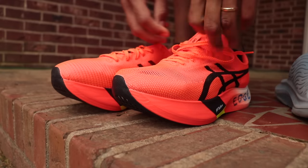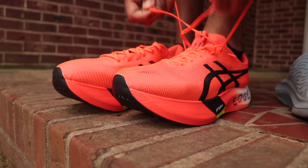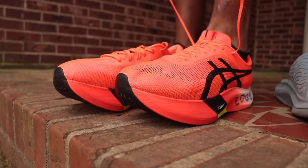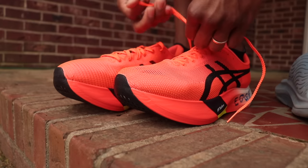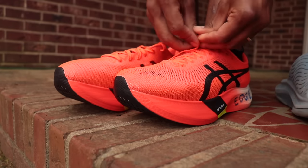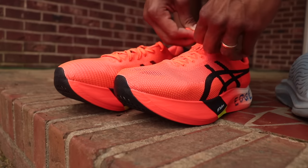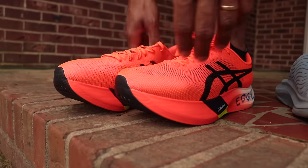Daniels had this programmed as four by 1200 meters at threshold, but in his plans for runners hitting peak mileage above 100, he had it as three by one mile. So I'm going to do three by one mile with two-minute rest. I might need to bring out the Sky quickly because the fit of the Edge feels a little different — maybe a little shorter than the Sky.